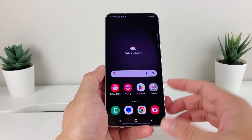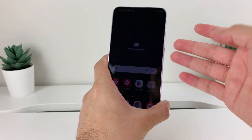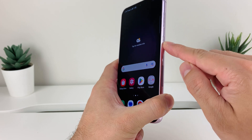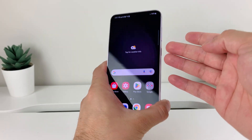So let's get started. In order to power down, shut down, or turn off your Samsung Galaxy phone, it's really simple. You'll use the volume down button and the side button, and at the same time you'll need to press and hold.